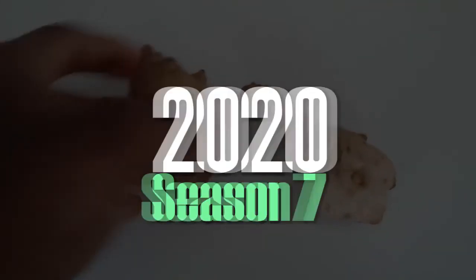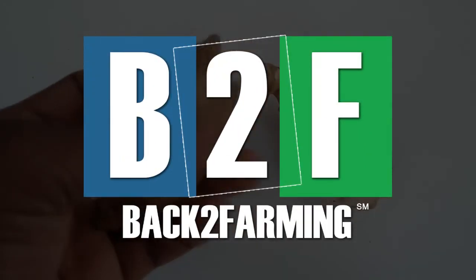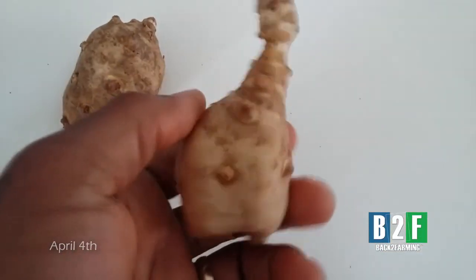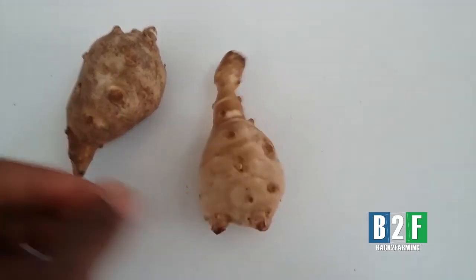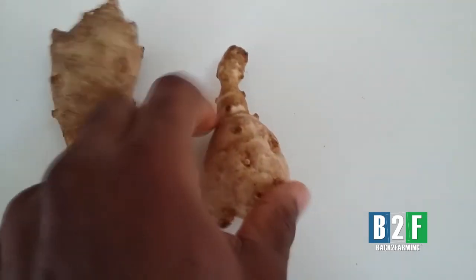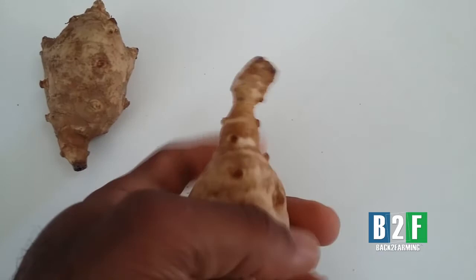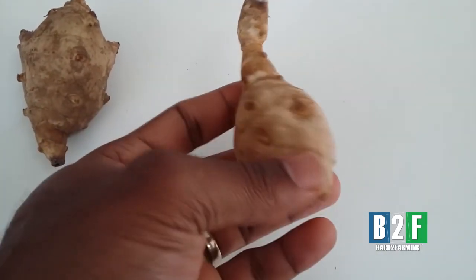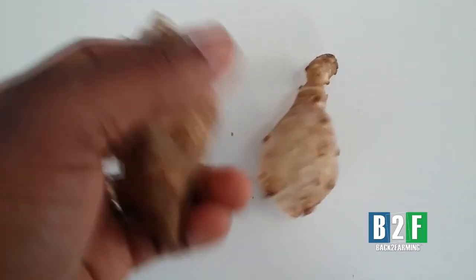Shalom, shalom brothers and sisters, all praise to the most high God. This here is Jerusalem artichoke, been in the refrigerator for a while. And we've been cutting the eyes and drying them out in high hopes that they would actually sprout. And we can pretty much start numerous Jerusalem artichoke plants from all these eyes on here, as you can see.